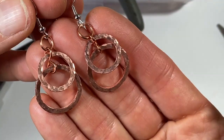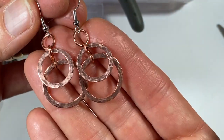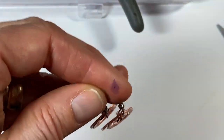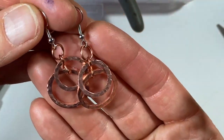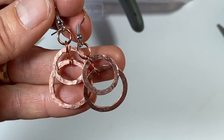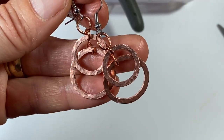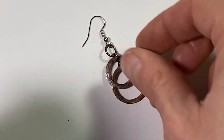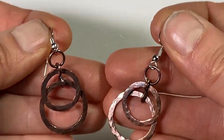Here is what they look like without the oxidizing. You can definitely leave them like that — nice and shiny. You can use your polishing cloth on them and shine them up a bit. But I'm going to go ahead and oxidize them and see how that looks. I oxidized these guys, buffed them out, and this is how they turned out. Turned out pretty cute.